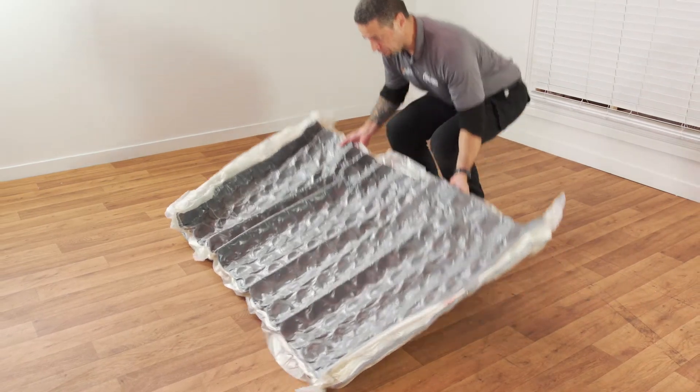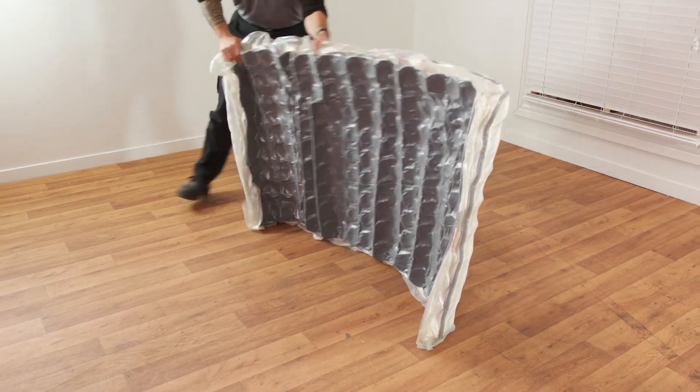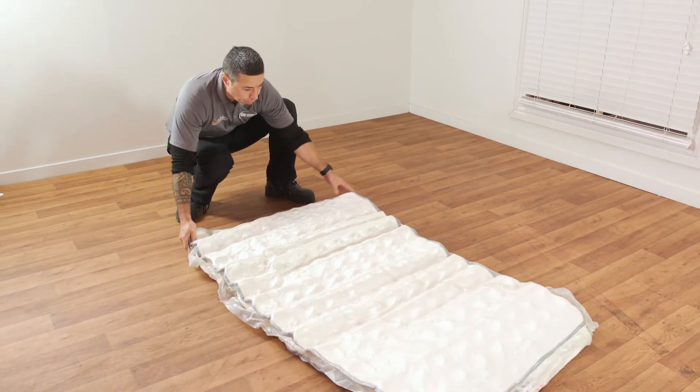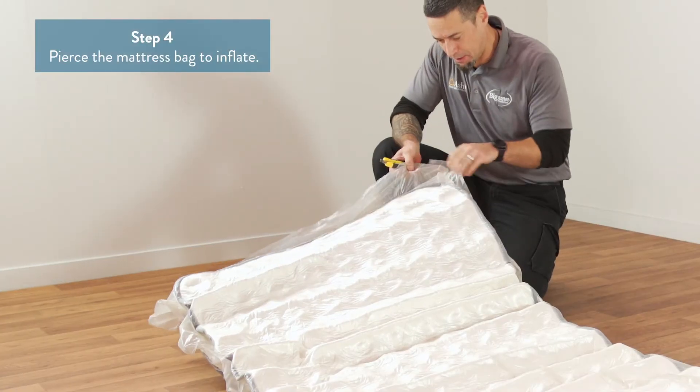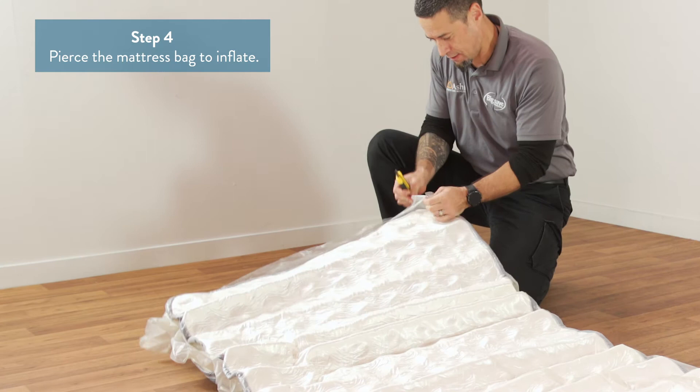Make sure prior to piercing the bag, the mattress is on a clean surface. When the mattress unrolls, turn it so the darker side is face down. Pick out one corner of the mattress packaging and carefully pierce the airtight bag.